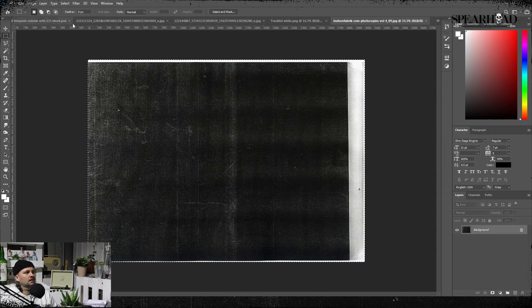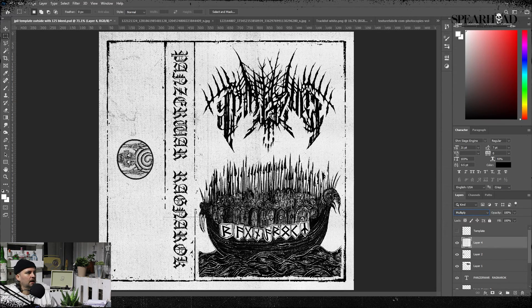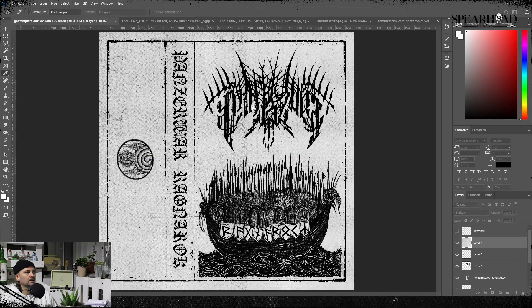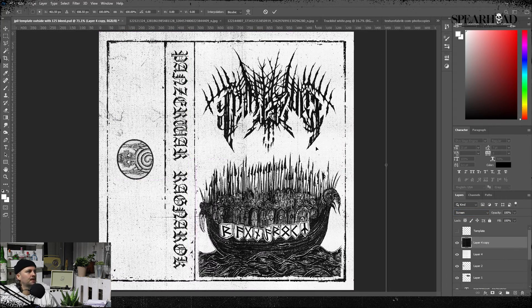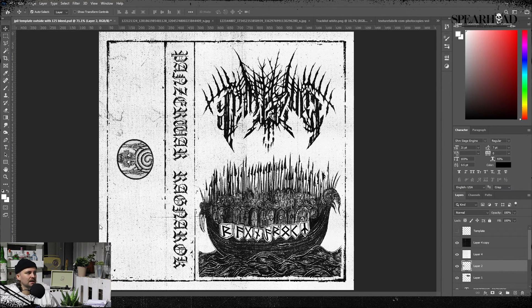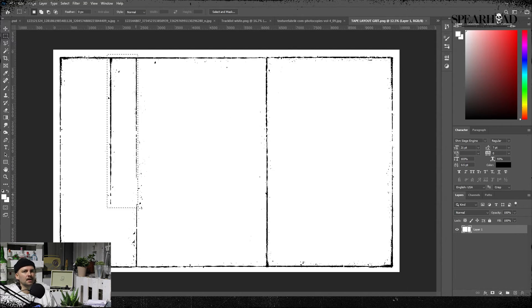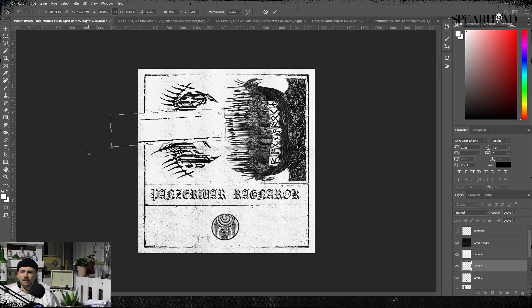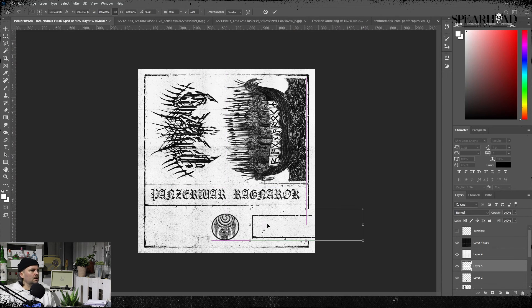Once I've laid out the front cover, I start laying over the textures. I love this style — it's a xerox-style photocopy kind of vibe. I believe this is Texture Fabric, and I'll throw this in the folder for you as well — it's A3 so you can use it for all your projects. Fire that over and play with the blend modes: Light and Screen will take all the dark out of it, and Multiply and Darken will take all the light out of your layer.